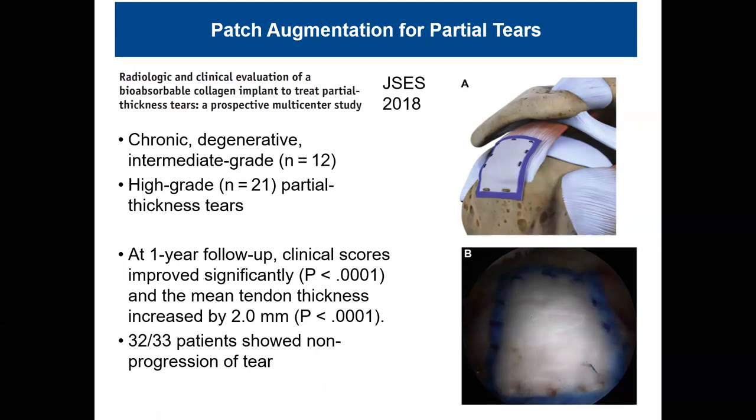On patch augmentation: there has been superior capsule reconstruction, which essentially replaces the superior capsule in massive rotator cuff tears. The FDA approval for the biologic scaffold implant is based on partial-thickness tears — specifically laying this biologic scaffold on top of the partial-thickness tear without repairing it. A 2018 Journal of Shoulder and Elbow Surgery study on chronic degenerative high-grade partial-thickness tears showed clinical scores improved significantly at one-year follow-up, and mean tendon thickness increased by two millimeters.